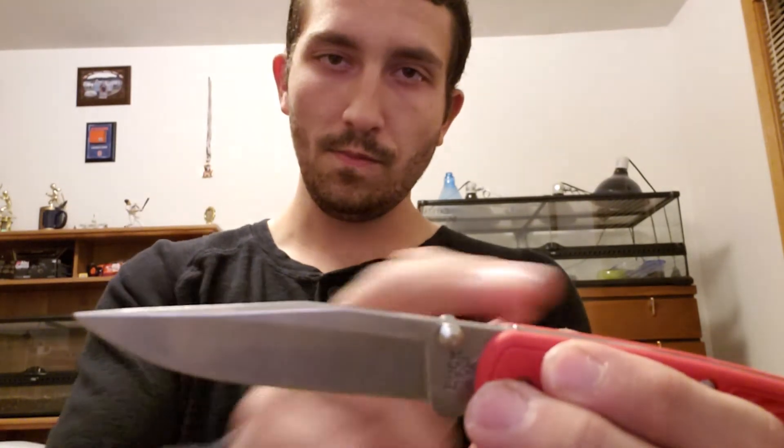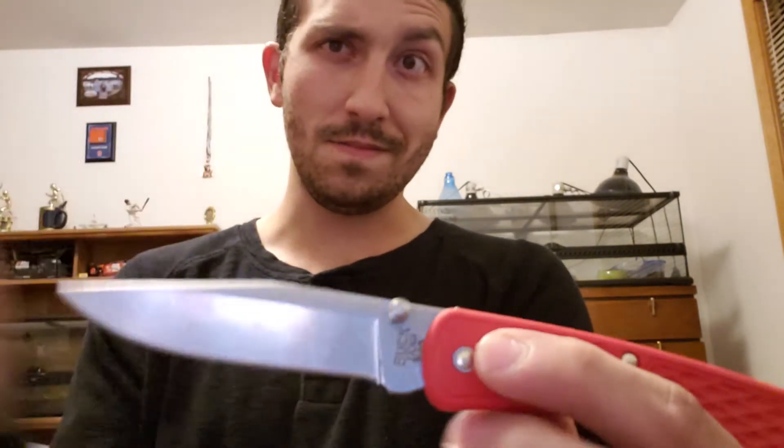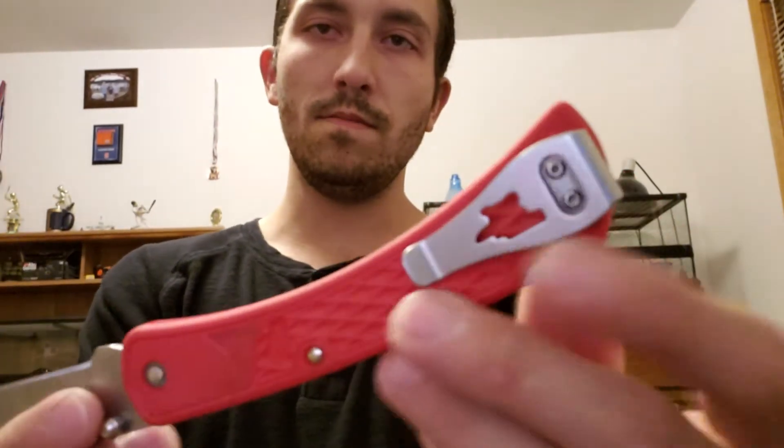The 110 has the same thing — kind of a modified drop point with a swedge, so it looks like a clip point. I really wish they had just taken the blade profile from the original 110 and 112 and put it on these, but whatever.